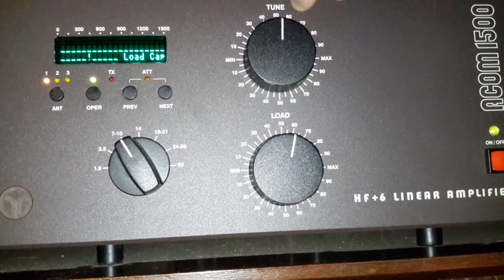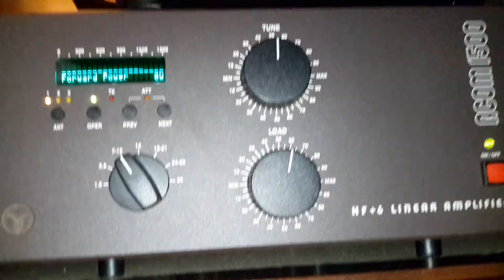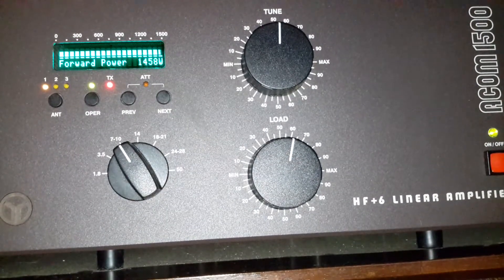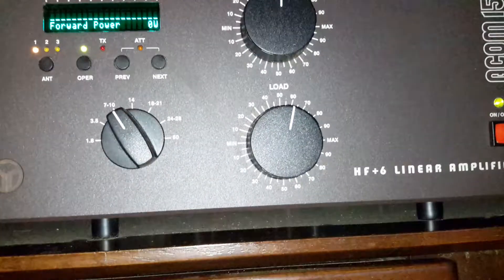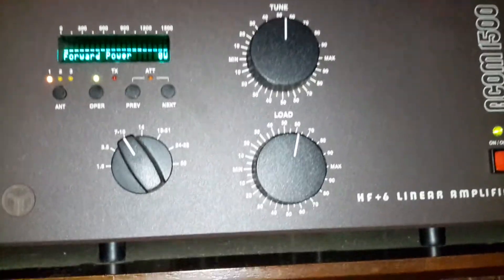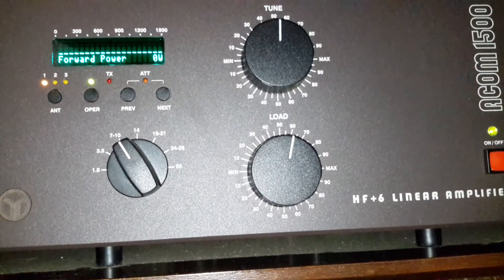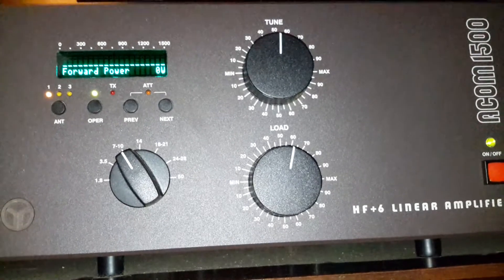Unkey, go back to sideband. You can flip this up to one of your other readings like forward power. Go to the radio, bump your power up a little bit more. That's hitting about 1800 watts.